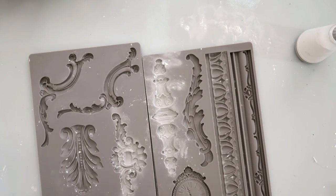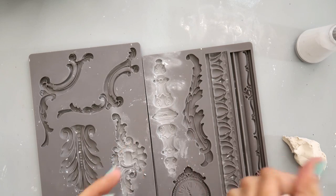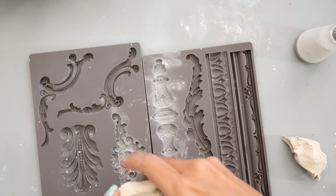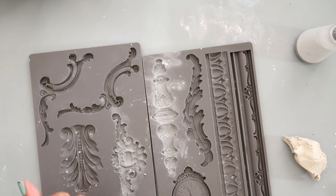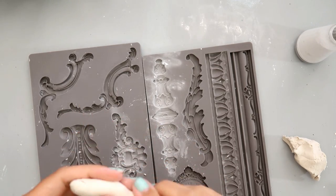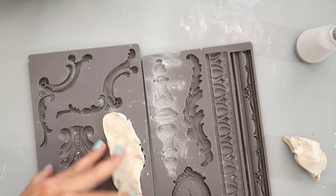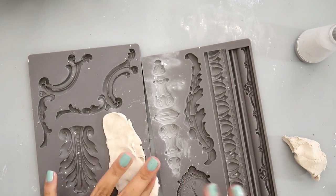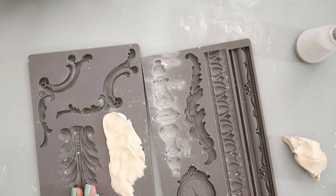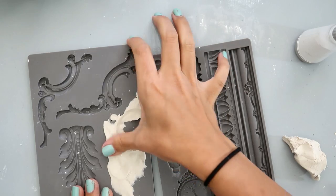I will have the product list down below so be sure to check it out. I cannot remember what the product numbers are for these. I am just using some paper clay that I got at the craft store — I ran out of the IOD paper clay. I am just working it in my hands to get it a little bit softer, and then I roll it into a snake shape and lay it on the shape that I want.